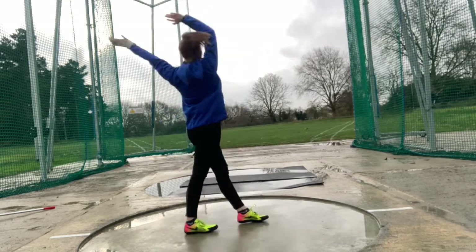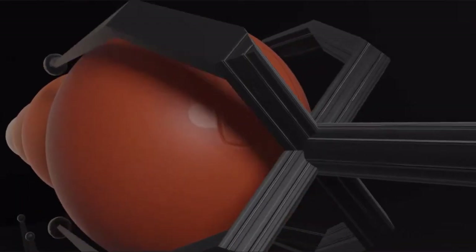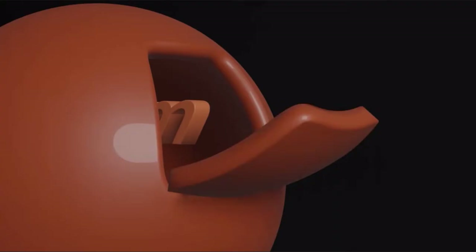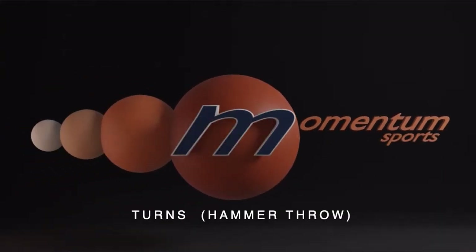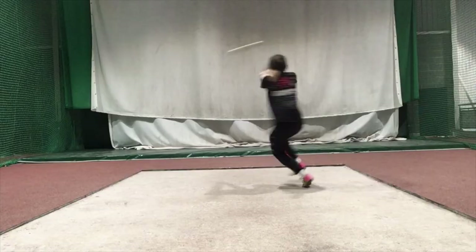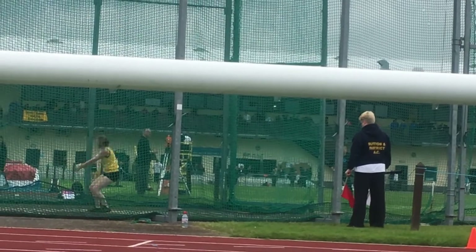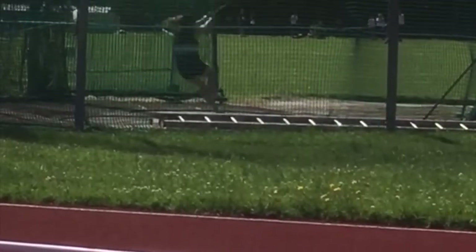In this video, we will look at hammer turns and how they can generate speed of the hammer. Hammer turns generate further speed onto the hammer, more than just the swings and the delivery phase. You will reach a stage where no more descents can be achieved, so turns must be applied.